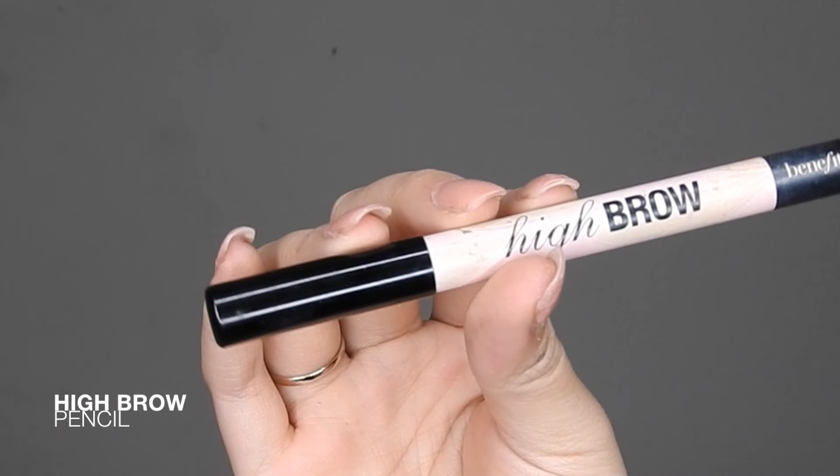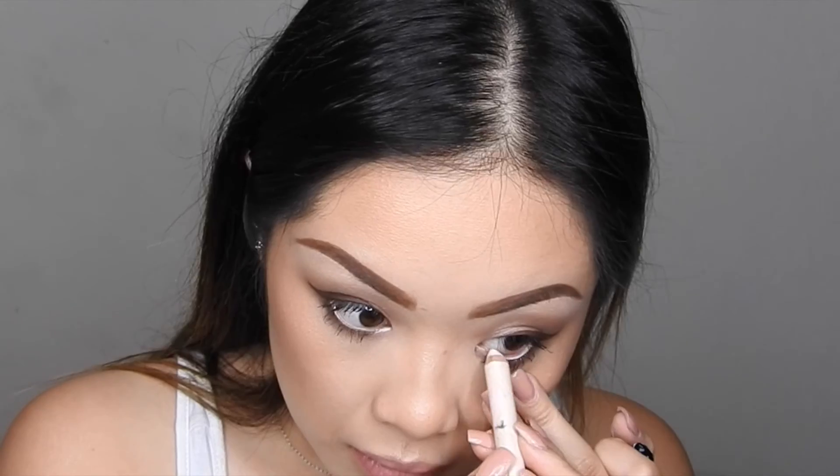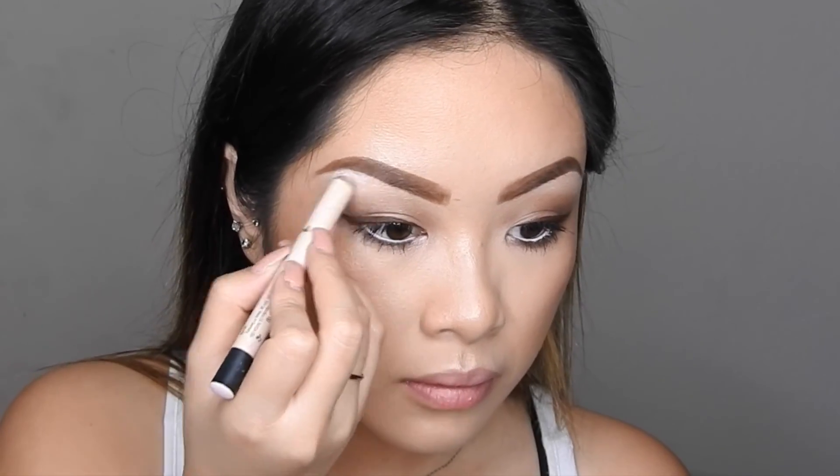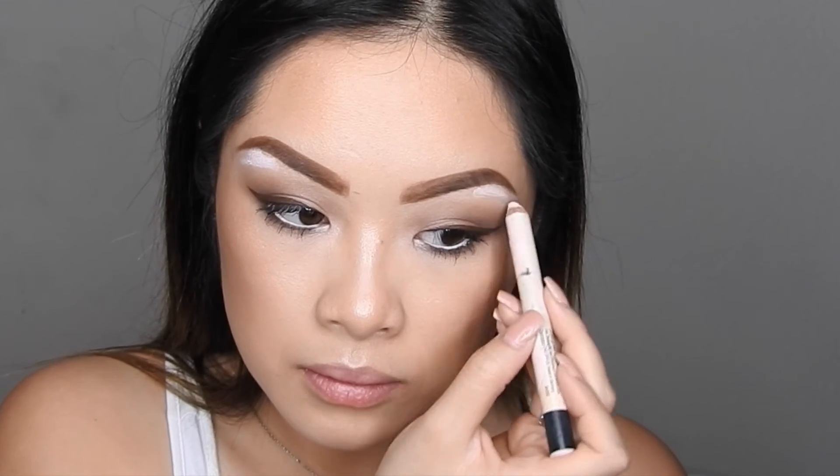Now taking my eyebrow pencil, I'm going to be adding this to the waterline to help make the eyes appear larger and open them up a little bit, and also adding it to the eyebrow bone to highlight them even further.